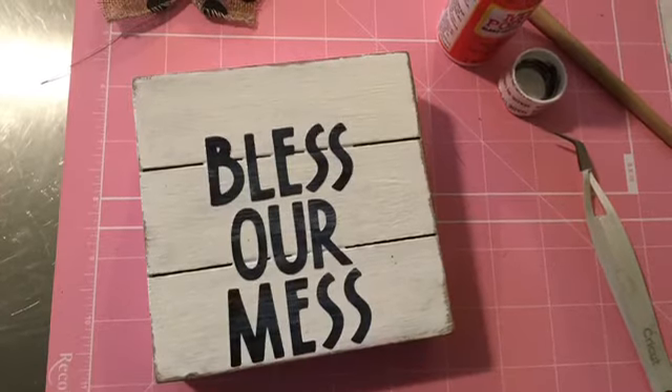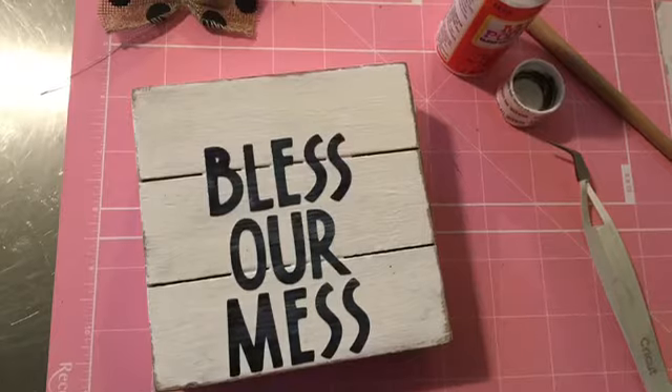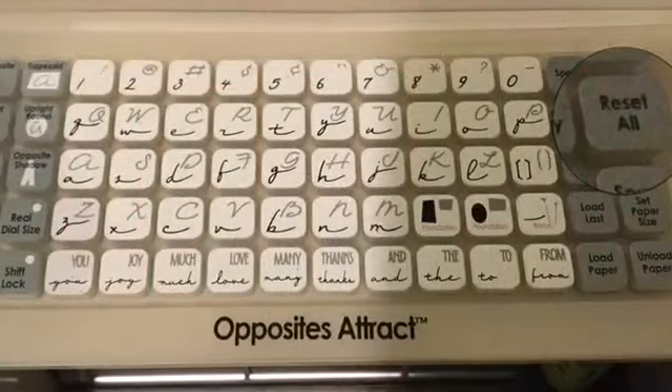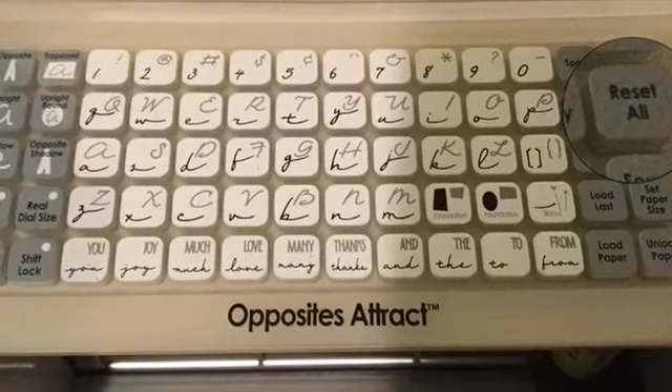I then Mod Podged it and laid the words across it — 'bless our mess.' Then I took another layer and put some Mod Podge on that. I thought I needed something else, so I hit the reset button, as you can see on the right-hand side there, and decided to add something else.